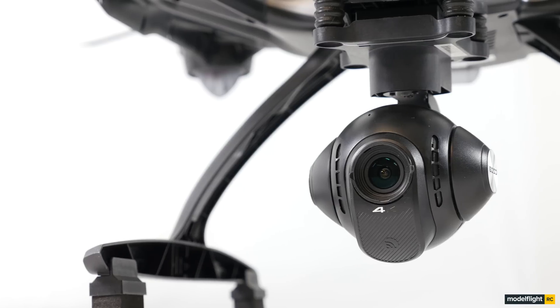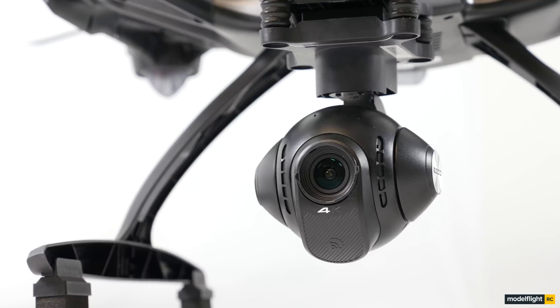Hi everyone, Ben and Matt here from Model Flight, and today we are very lucky to be showing you the brand new Q500 4K from Unique.